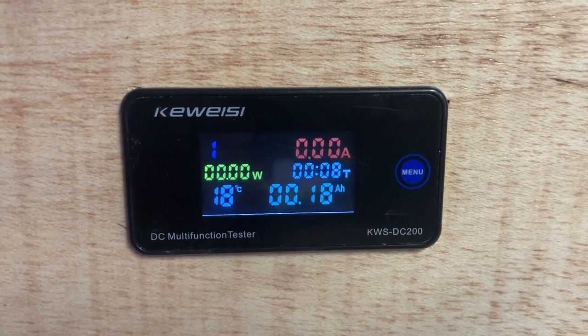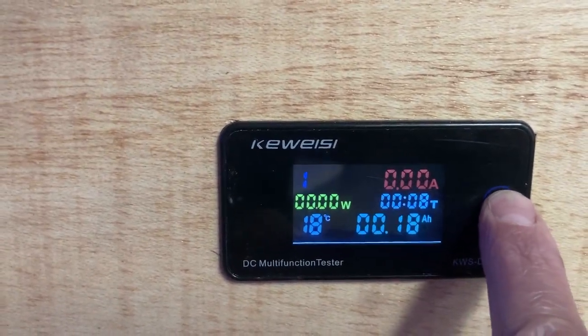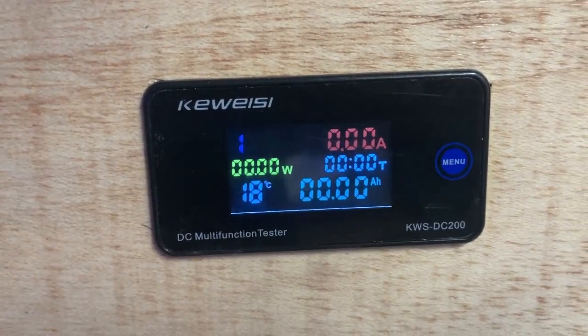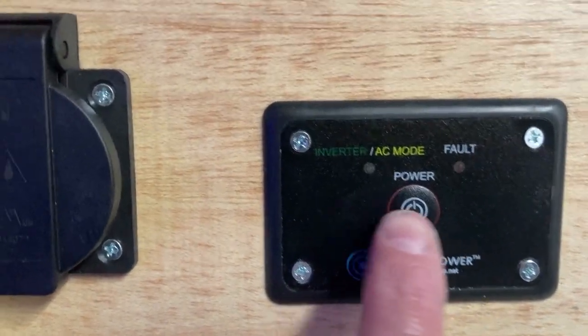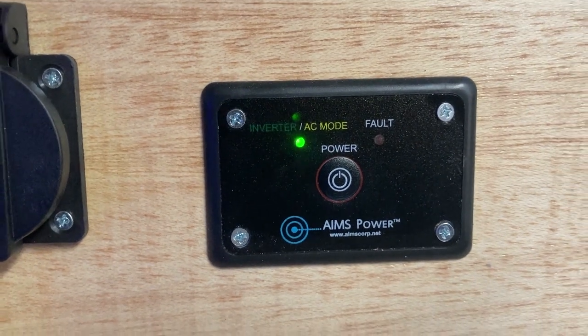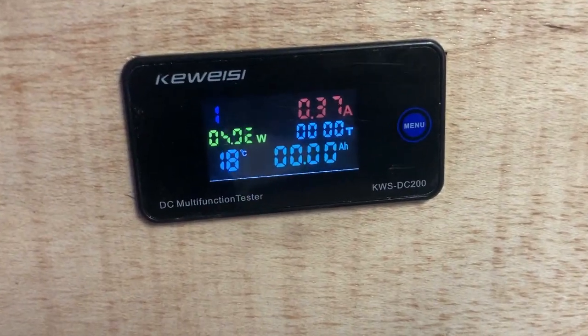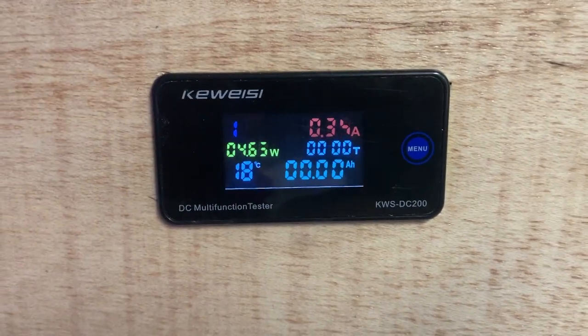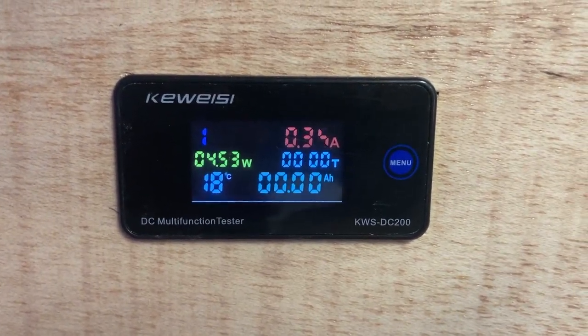Back to the amp meter — I'll hold this button down to zero everything out so I can monitor the battery during its next cycle. There are more sophisticated meters that do that for you, but I like the fact I could see this one from an angle when looking down. I just powered the inverter on, which is drawing power from the battery and running an oscillating fan. You can see the meter come to life showing that fan is drawing 4.53 watts at 0.34 amps. I can also monitor inverter temperature and keep track of overall amp-hour usage.